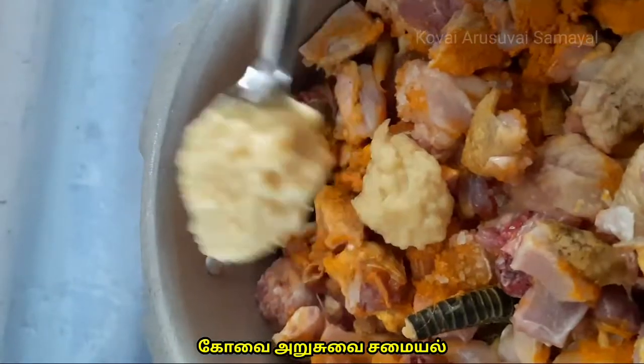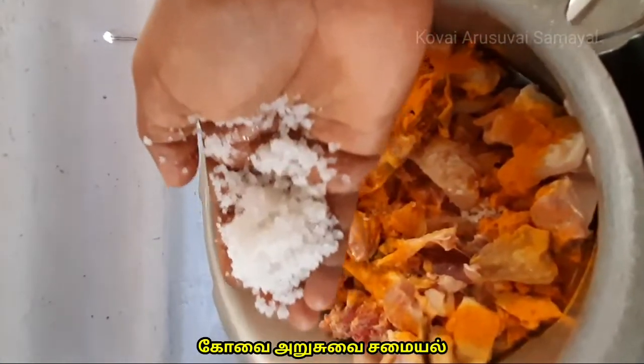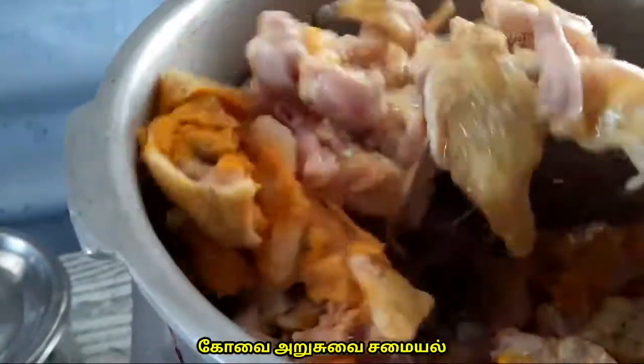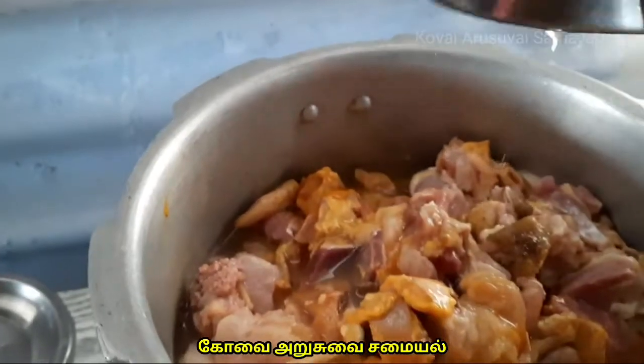1 tbsp paste, 1 tbsp paste, 2 tbsp paste, 1 tbsp paste, 1 tbsp paste, 200g of curry. Let's cook the curry for a little bit.